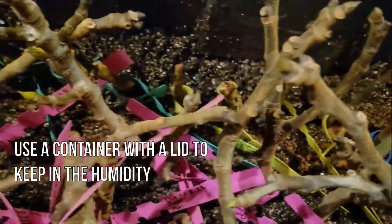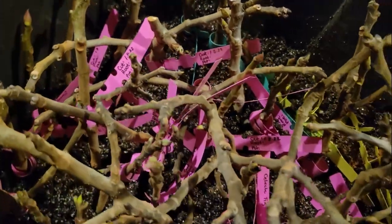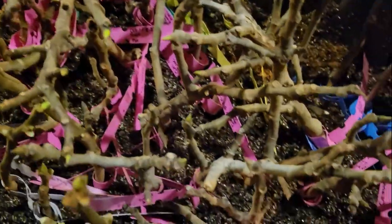I used a larger bin with a lid to root my cuttings. This prevents the cuttings from being damaged as they are rooting and saves me a lot of space.